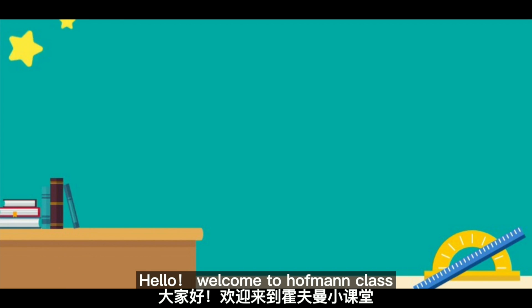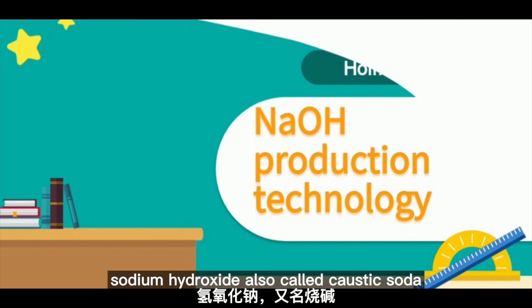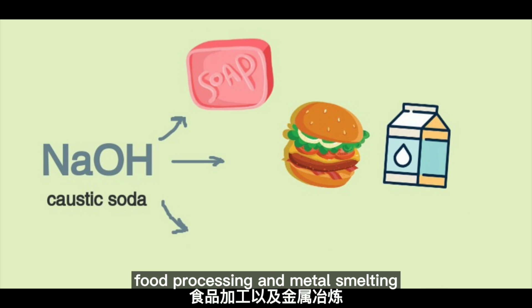Hello, welcome to Hoffman class. Today's story is about sodium hydroxide. Sodium hydroxide, also called caustic soda, is widely used in various areas such as soap, food processing, and metal smelting.